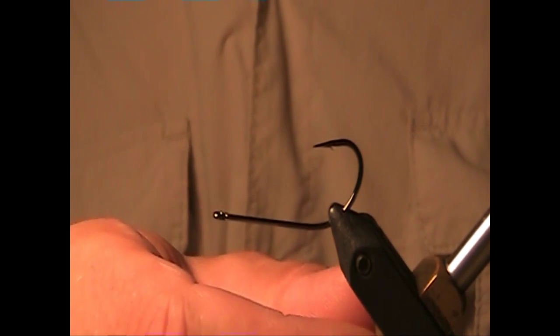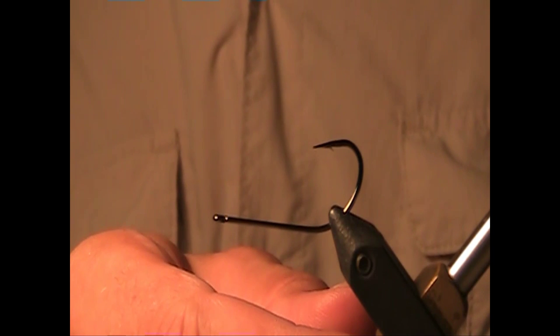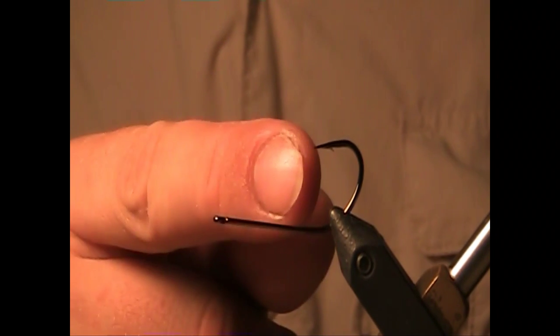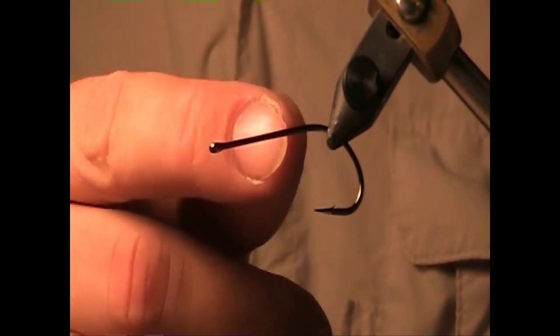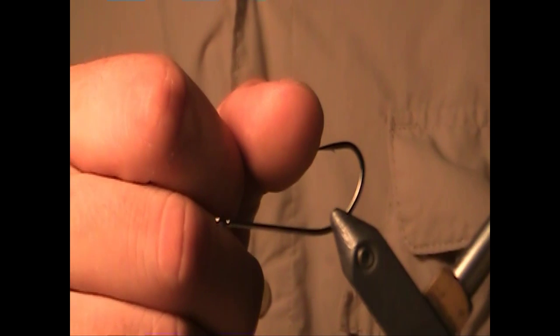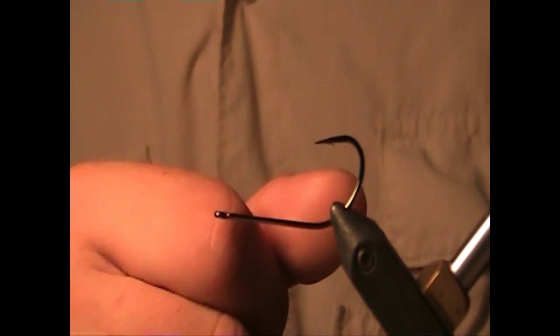I have this mounted technically upside down in this true rotary Renzetti vise. I'm going to be doing half of the fly with the hook point up and the other half with the hook point down. This fly is designed to ride hook point up to avoid obstacles and snagging.